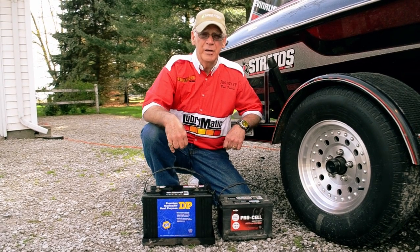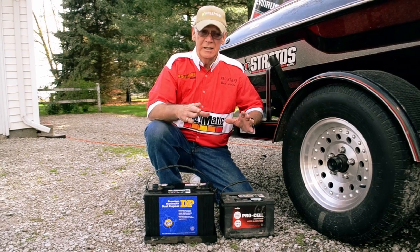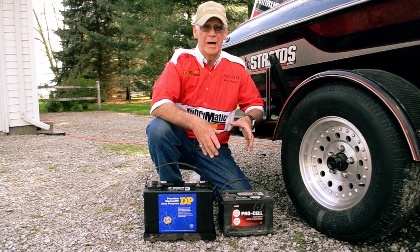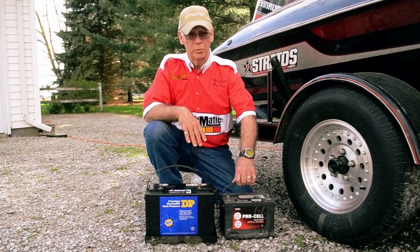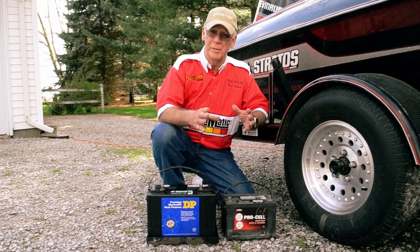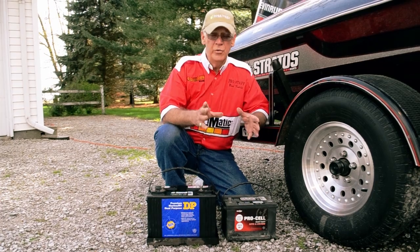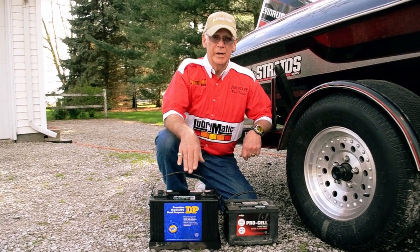Okay folks, I had a guy contact me here a while back asking me about batteries. He wanted to know: can you use an automobile battery in your boat? I've got an old junk automobile battery here, and I'm going to try not to get too technical, but to make a long story short — you should not use an automobile battery in place of a deep cycle battery.